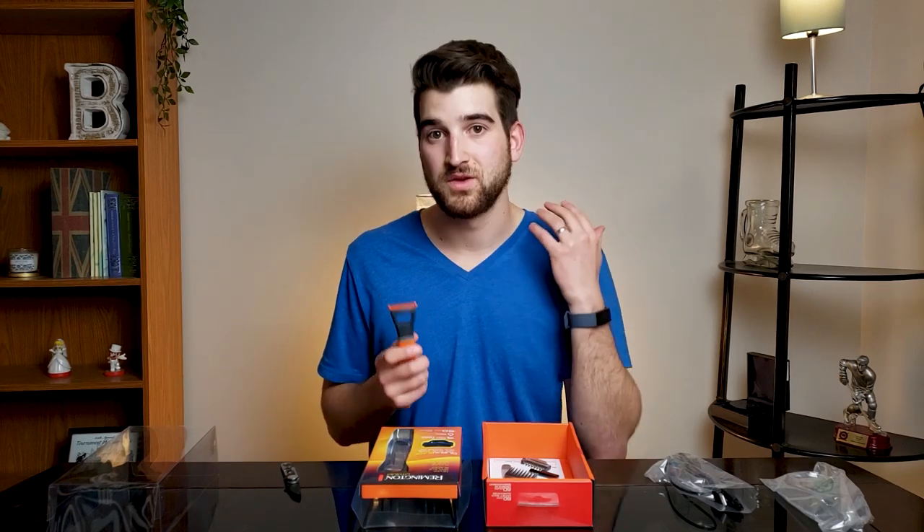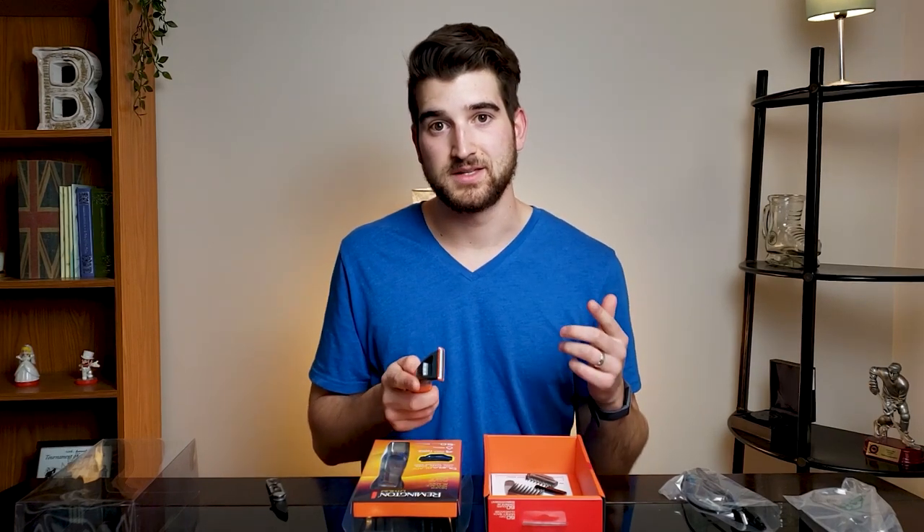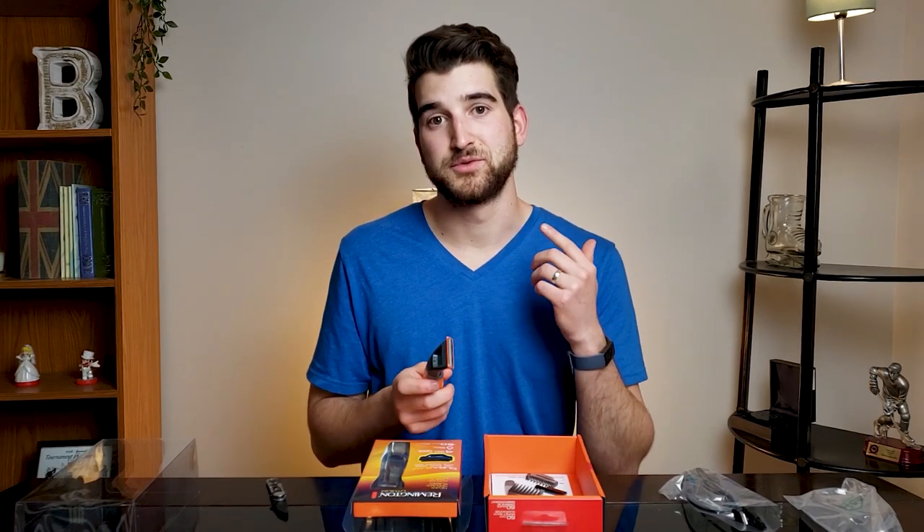It lasts 60 minutes of runtime. For my purposes, I like having a stubble on my face — I don't really like having a completely clean shave. If you're looking for a really nice clean shave, I would get the Philips OneBlade because the razor is sharper. Let's go try it out.